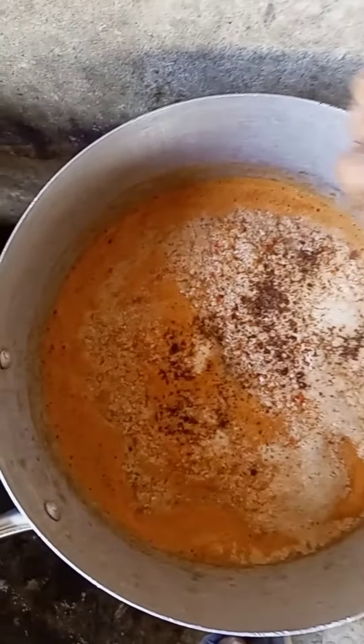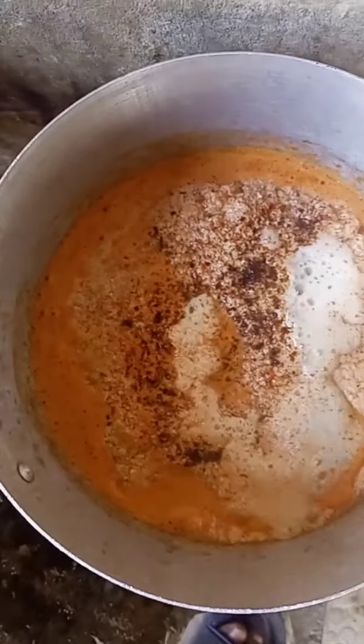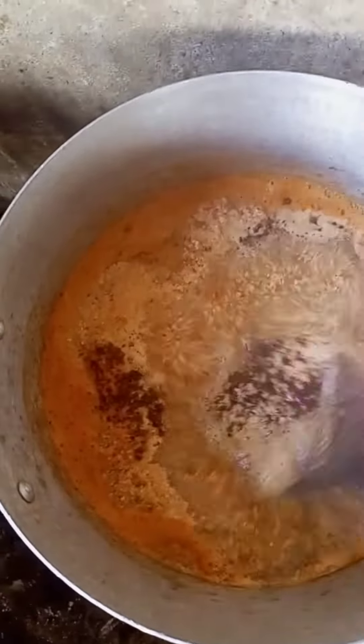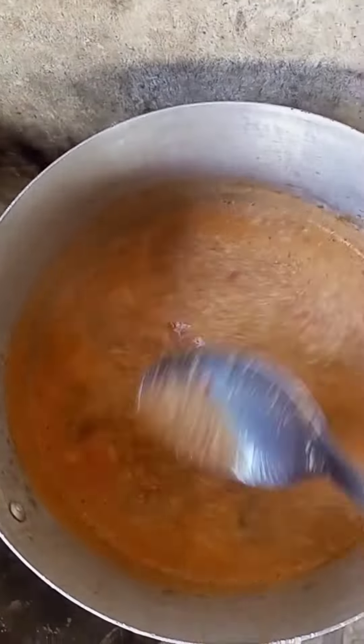So we put on the soup like this and they want to boil — we leave it. So now our egosi soup is already ground. Our eberetete and everything used for pepper soup, we don't eat that. So we turn the soup together so that we will see how the soup is.